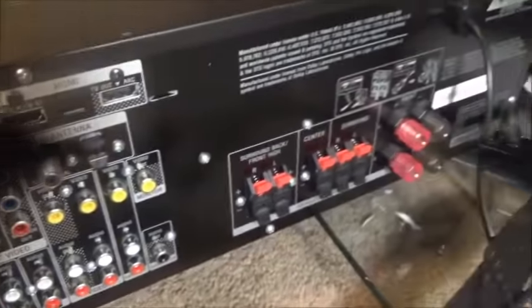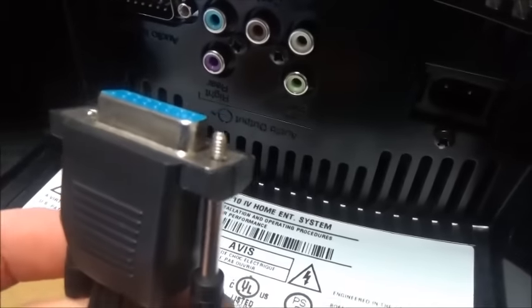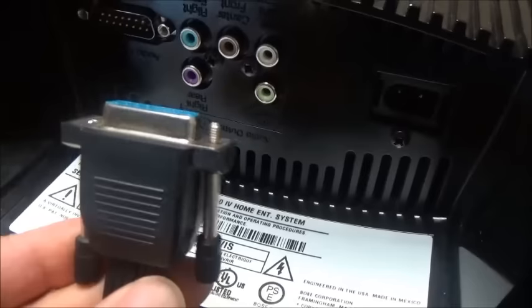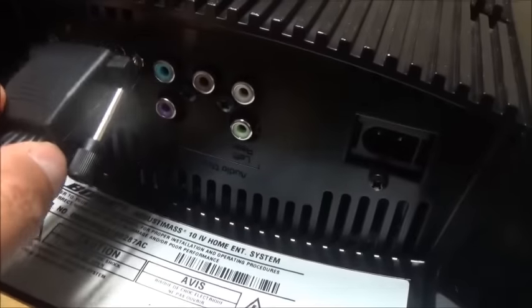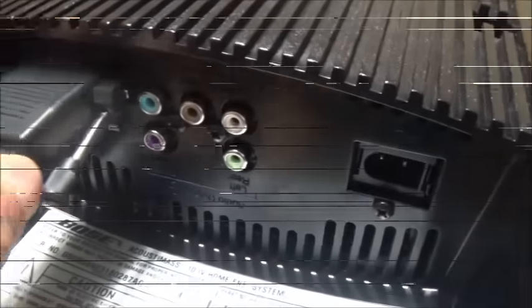Now we're gonna connect the cable that is gonna bring the power from the subwoofer - or amplifier, whatever you want to call it - to the receiver. You're gonna have to connect it right here and turn those screws and tighten them up.